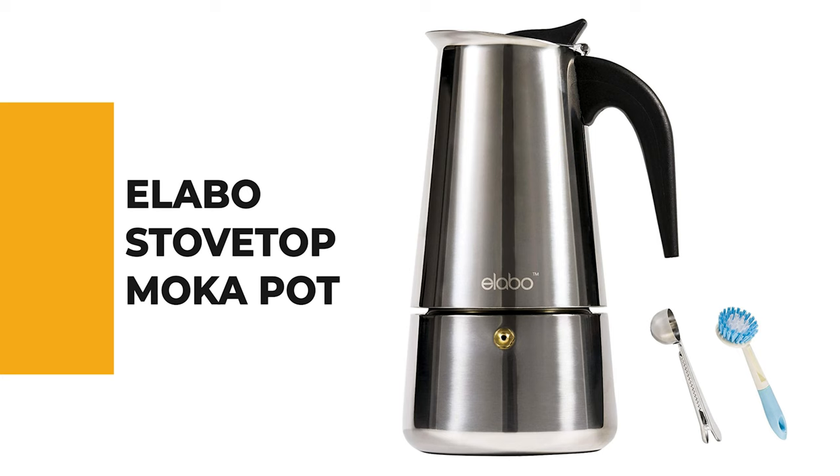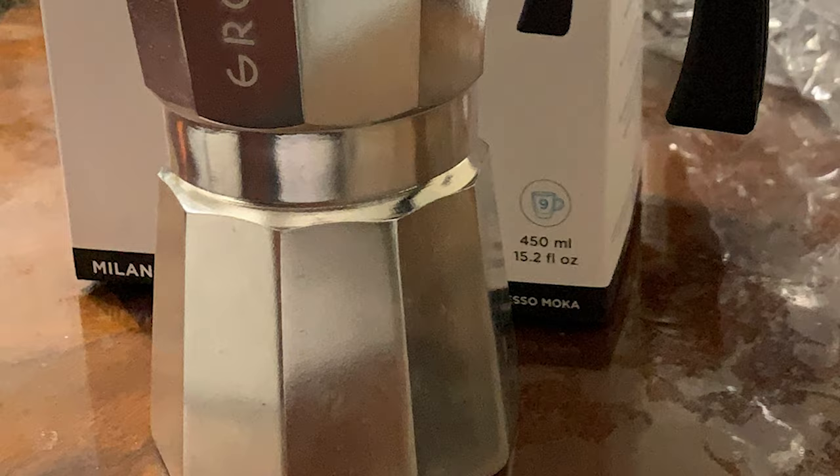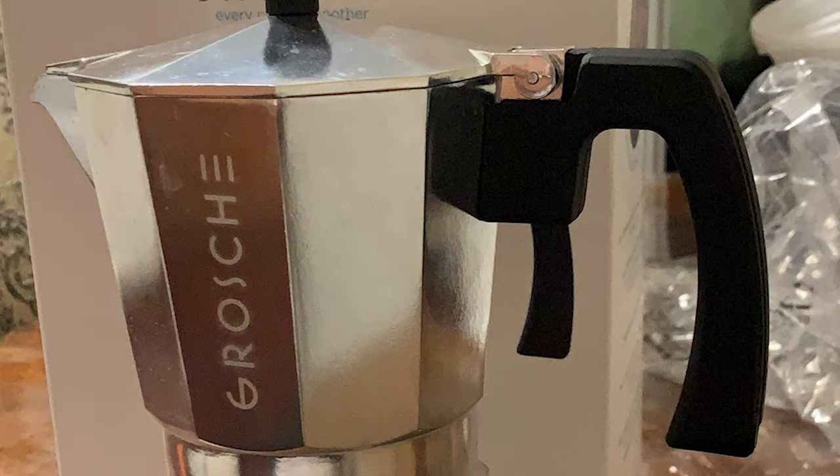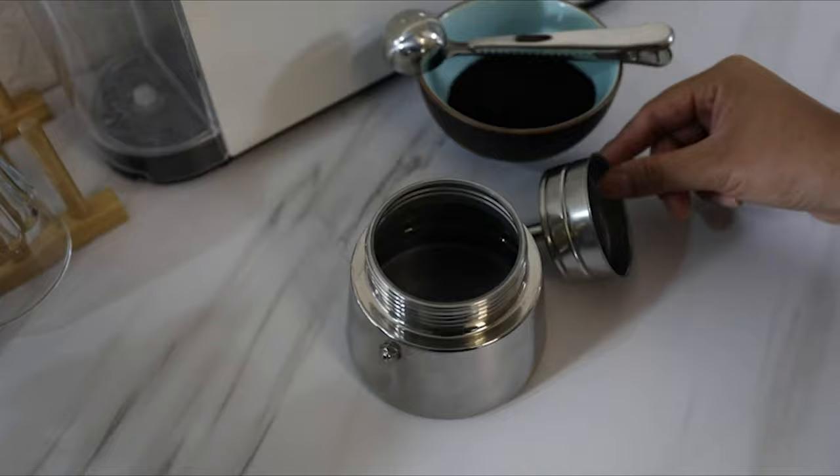Let's start with the best budget option that will not skimp on any desired features. Number 10: the Alebo Stovetop Moka Pot. This stovetop moka pot is a reliable and affordable choice for those looking for a simple and easy-to-use stovetop coffee maker. It can be used with any type of beans and has a built-in timer so you don't have to worry about brew times anymore. It is also made for those who cannot resist a full-bodied aromatic cup of espresso.